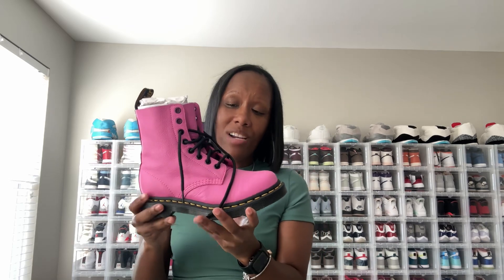Next up is my favorite out of all three, and you'd probably already guess why — the colors. These are Doc Martens boots, my first pair. They are on the higher end at $99, right at that $100 mark. I was actually able to get them on sale online with a discount code for less than a hundred dollars.